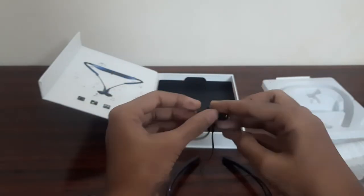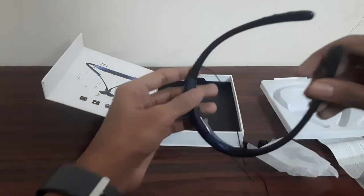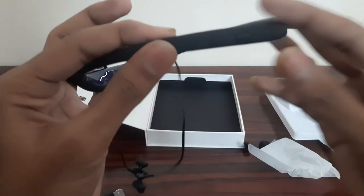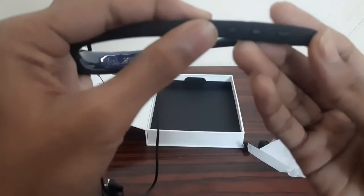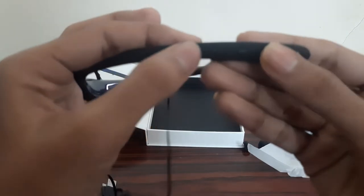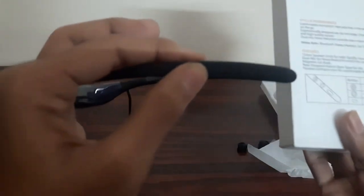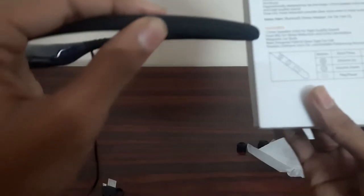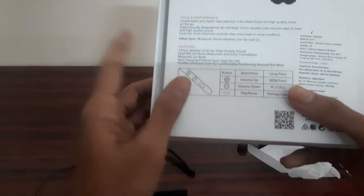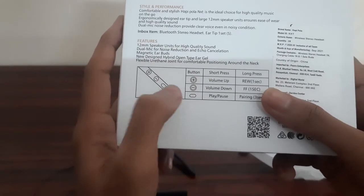Next, we have the buttons. Here we have 3 buttons — they are very small and the camera may not capture them clearly. On the back side there is a microphone. Basically, there are 3 buttons: Volume Up, Volume Down, and Play/Pause.